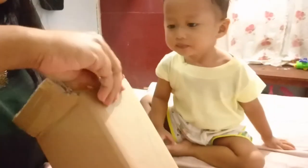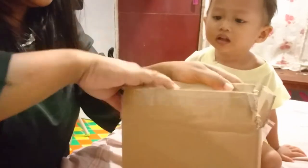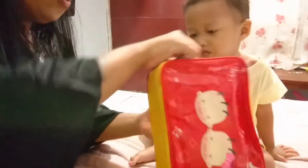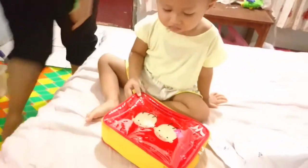Kita buka dulu ini sama Mama. Nah ini sama De Enzo lihat. Hadiahnya adalah tas berwarna merah, ada gambar kuningnya juga. Ini ada gambar apa ini? Sapi dua ya.